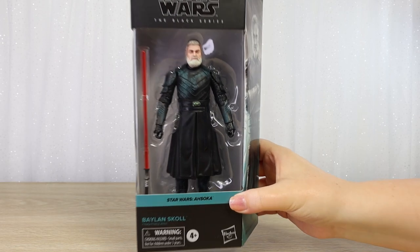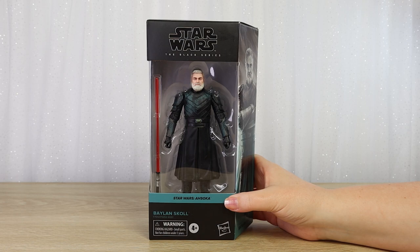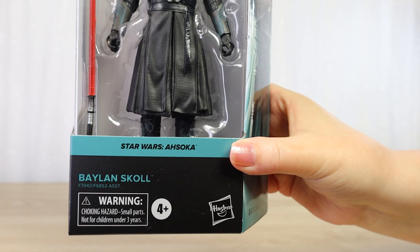Let's take a closer look at the Black Series 6-inch Balin Skull action figure from Star Wars Ahsoka. Hello there, and thanks for visiting the Villa Verikino YouTube channel. Today I'm going to take a closer look at a new arrival that I'm very excited about. This is Balin Skull from the Black Series line by Hasbro, from the live-action Star Wars Ahsoka series that aired on Disney+.